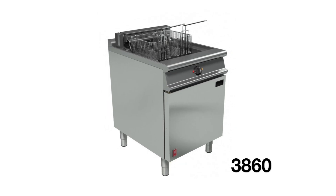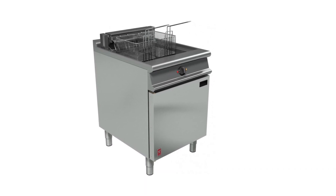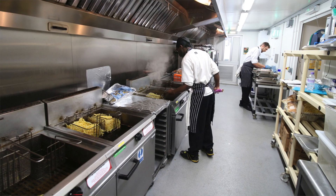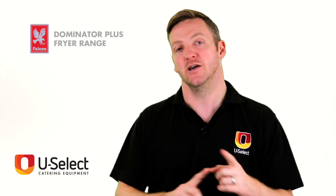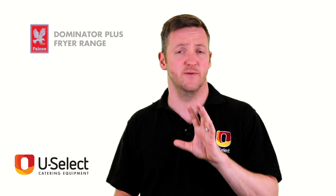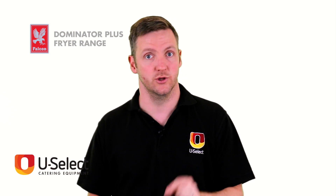You then move on to the 3860 — again available in electric or gas. It's 600mm wide and it's a single well, twin basket fryer. You've got two big baskets, but again in the single well you're still going to get food taste transfer. It will fit into any medium to large size kitchen really easily and will do a good job for you.